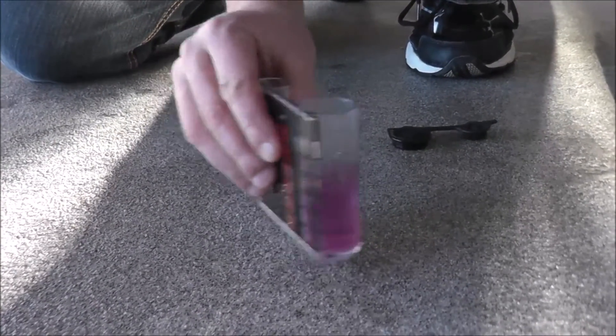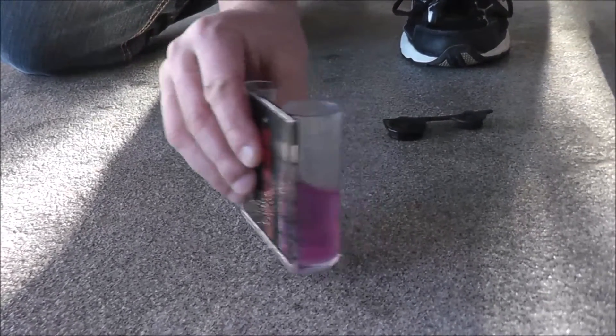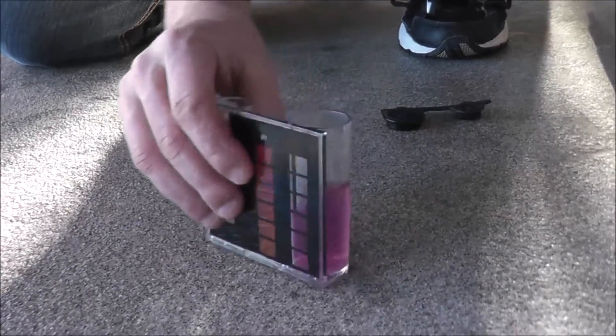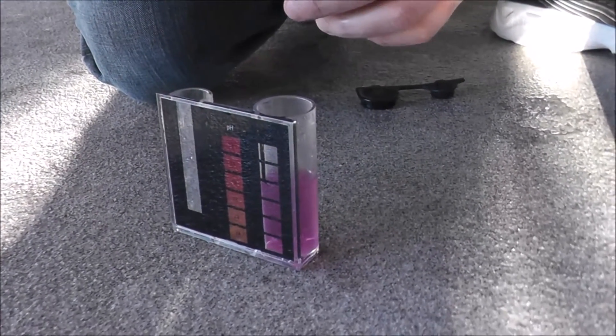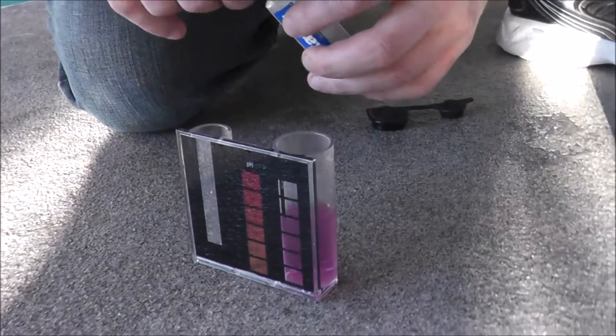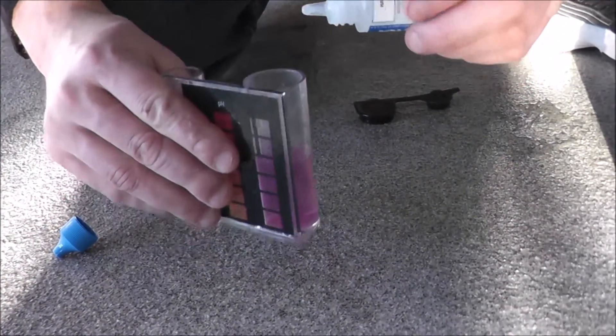Now the last step is adding the reagent that will turn it from red to blue, and that will tell us how much calcium hardness is in the water. Each drop is 10 parts per million. We've already tested the water, so for the sake of the video we're going to add them faster, but normally you'd add one drop at a time and swirl in between.